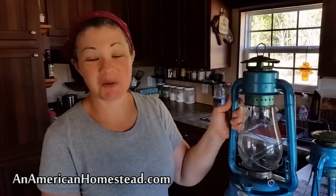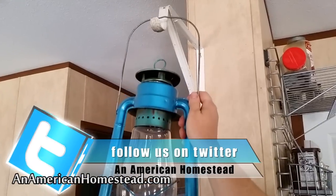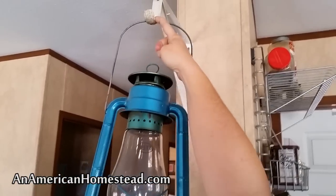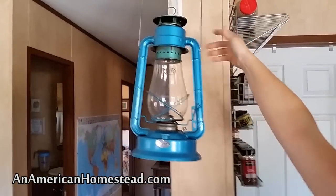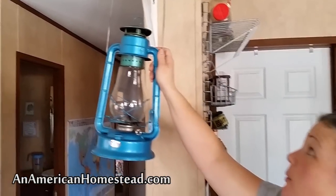This Dietz lantern is called a Blizzard. Number one, they were on sale when we were purchasing lanterns, but number two, I really like the blue color — it goes really well in my house. We have these closet hooks that would normally hold a rod, and we installed them to hang our lanterns, and they work really well.